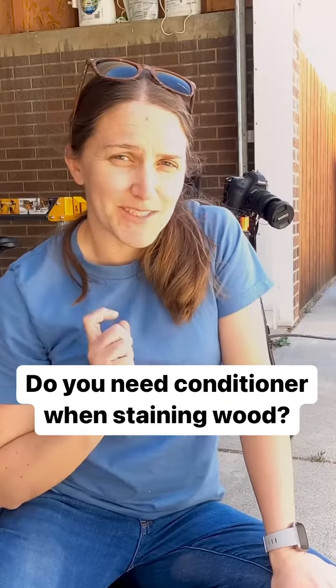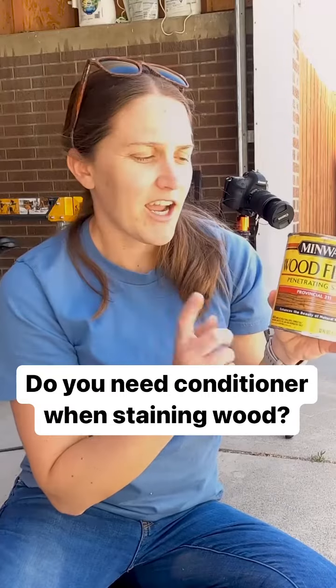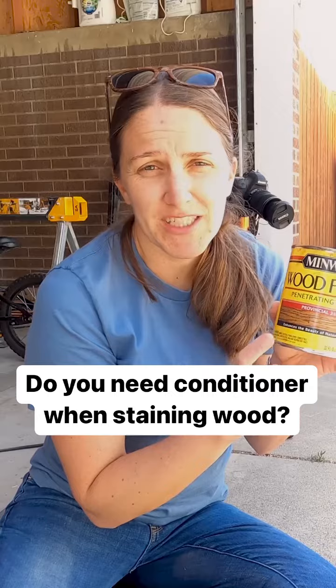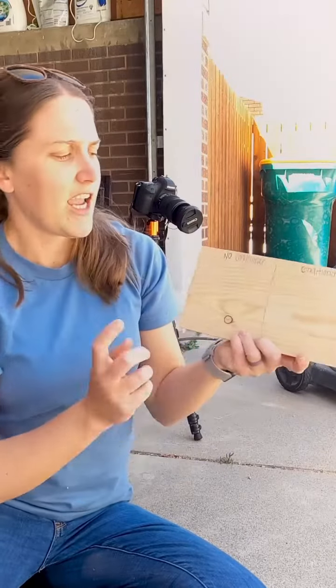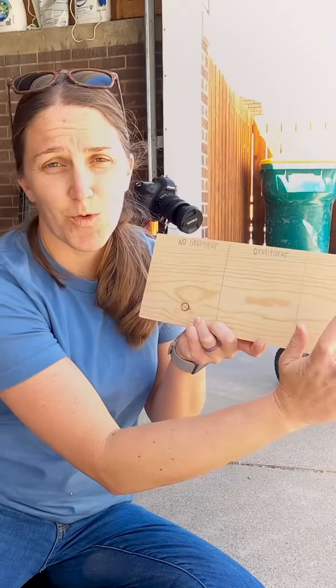Today I want to try a test when it comes to staining. I have my favorite stain here and I want to test this out on a pine board to see what gives me the best finish so it's not blotchy. This board is sanded and I'm going to try it with no conditioner, the conditioner, and then water.